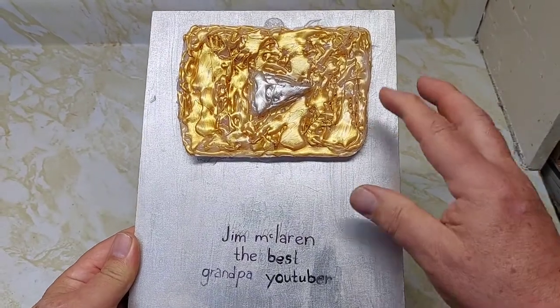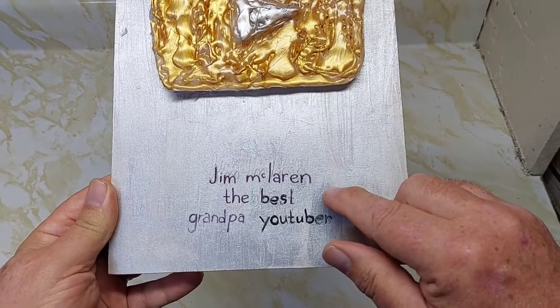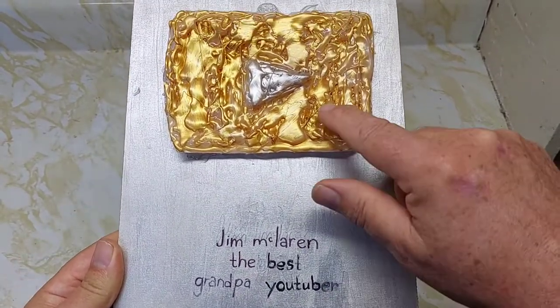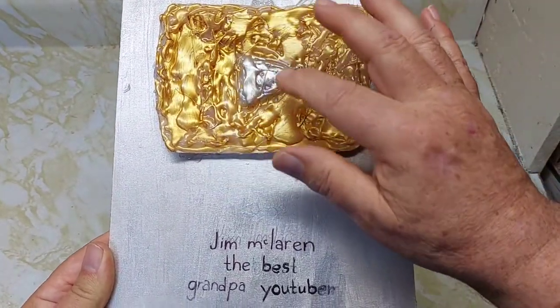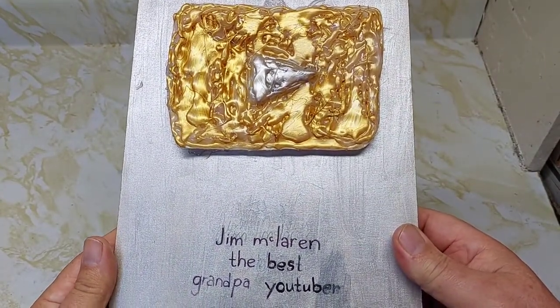To start this video, I want to give a shout out to my granddaughter who made this very special plot for me. For Christmas, I've got 'Jim McLaren, the best grandpa YouTuber.' This is all made of glue, painted and made of glue — the play button. Just incredible. Thank you so much.